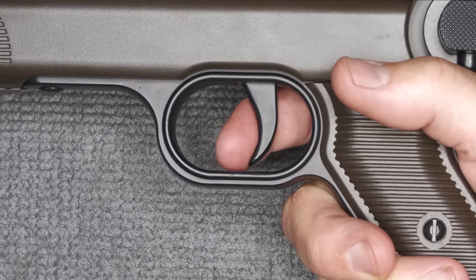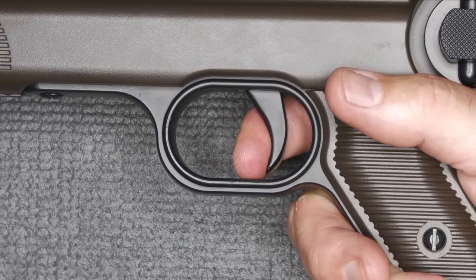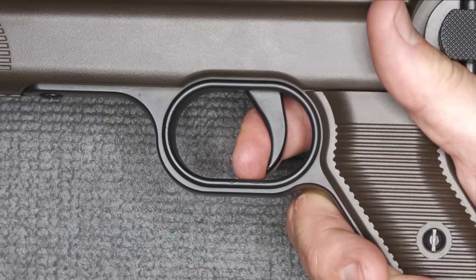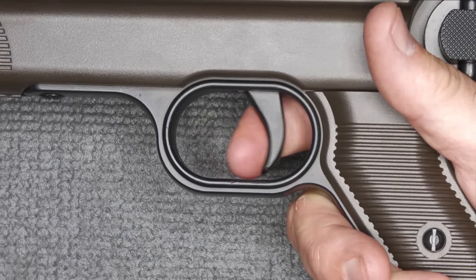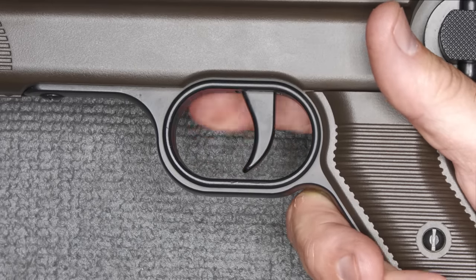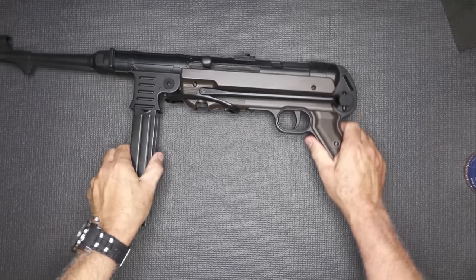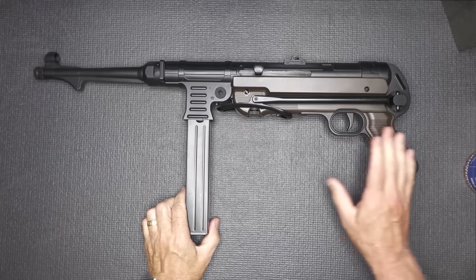As far as the trigger pull — a little bit of take-up. Not a great trigger, but not bad. With what you're going to be doing with this, it really doesn't matter too much. It'll do a little differently when we have a CO2 installed. The stock comes back in nicely and just nestles underneath the MP40.